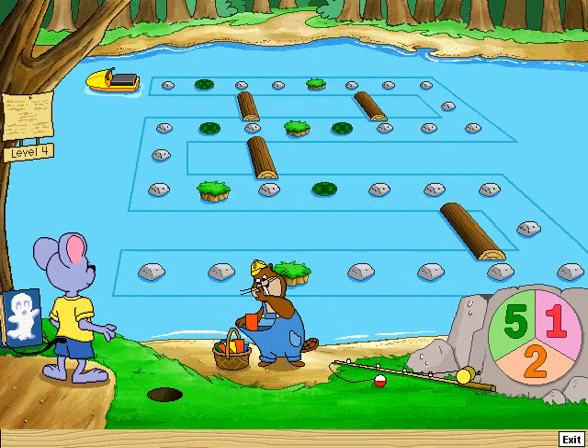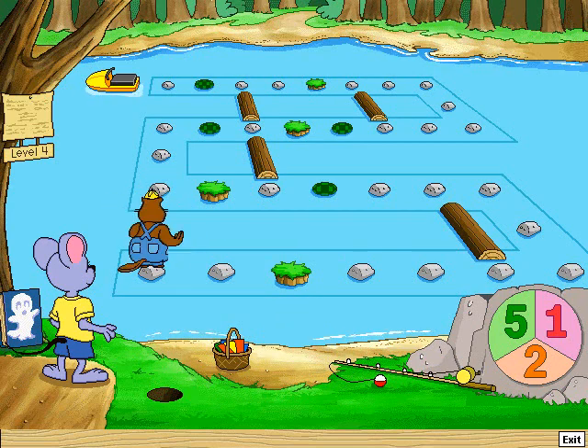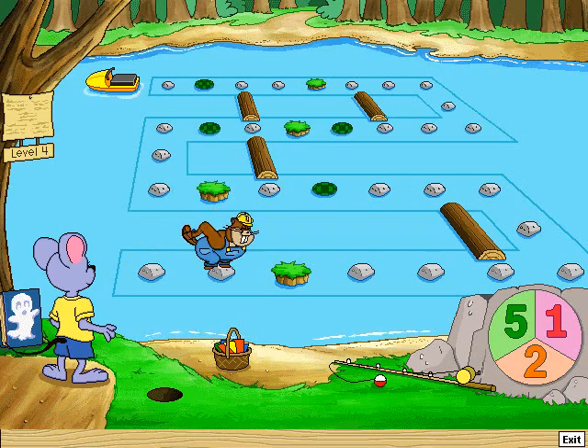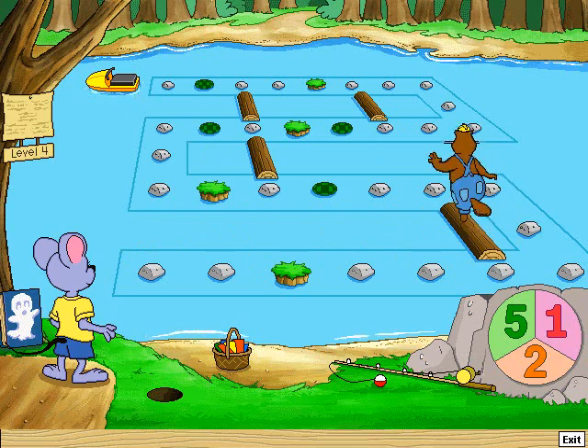Here's a great pack of tree seeds. I'm ready when you are. Go ahead, choose a number. Take five jumps. One, two, three, four, five. Hey, a shortcut!